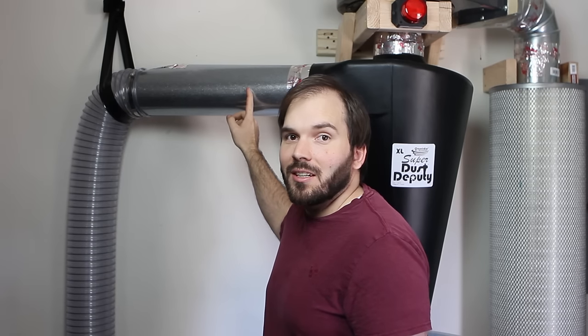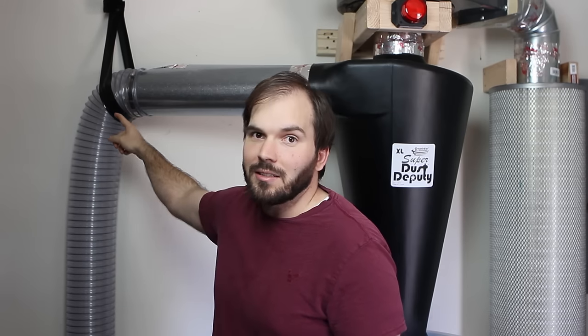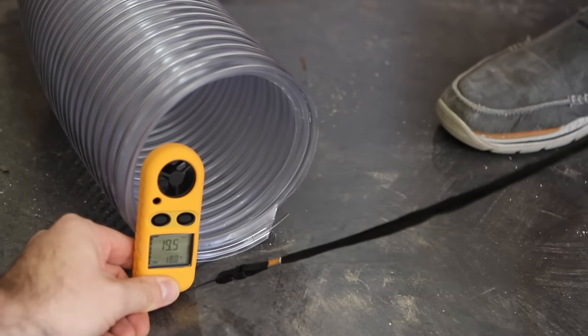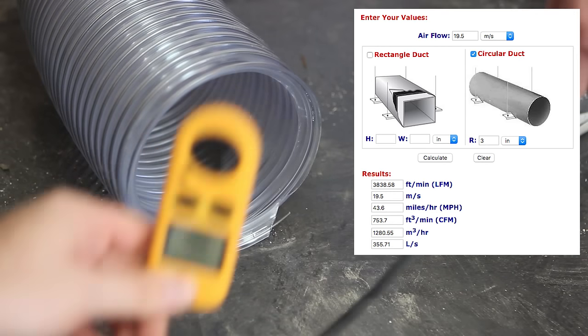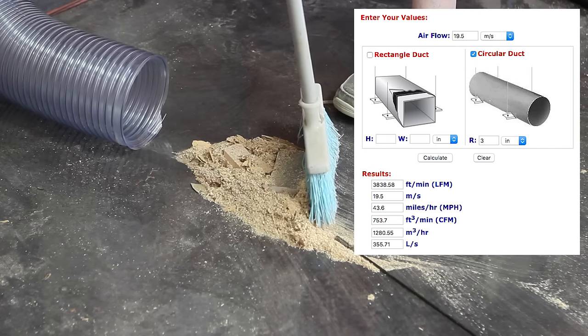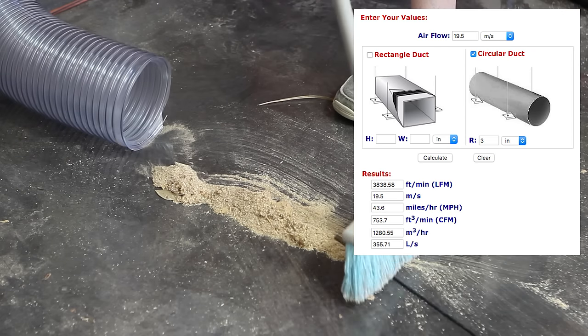I haven't had a chance to hook up the permanent six inch ducting connecting the dust collector to the table saw and miter saw, so to test the CFM I hooked up a three foot section of duct and a six inch flex hose that's ten feet long. Using a meter I was able to see that the air is moving 19.5 meters per second through the six inch flex hose, and I used an online calculator to convert that to CFM and got 753 CFM. A commenter pointed out that the calculator wants the duct radius — not the diameter — which is why it shows three inches rather than six.